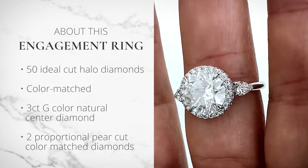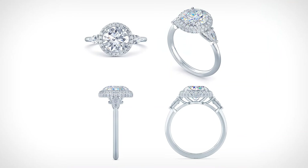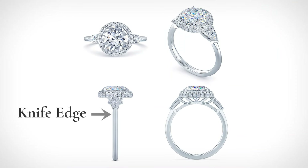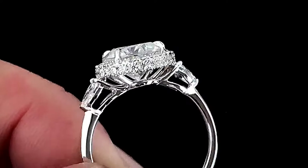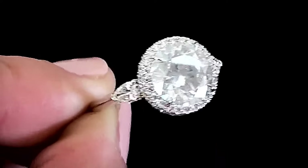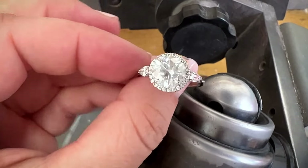The result is almost as if a halo ring and a three-stone ring had a baby. I designed the shape of the shank to start out knife edge at the top, then taper into a half-round shank. Doing this visually maximizes the appearance of the diamonds — it's a subtle trick for the eye, but it really does make a difference.